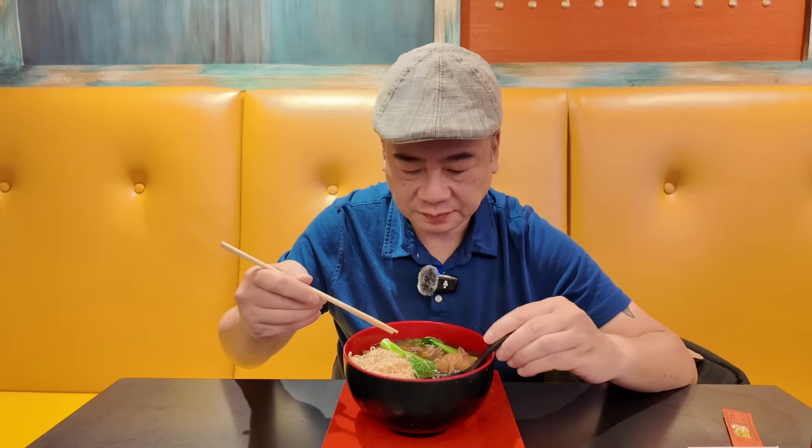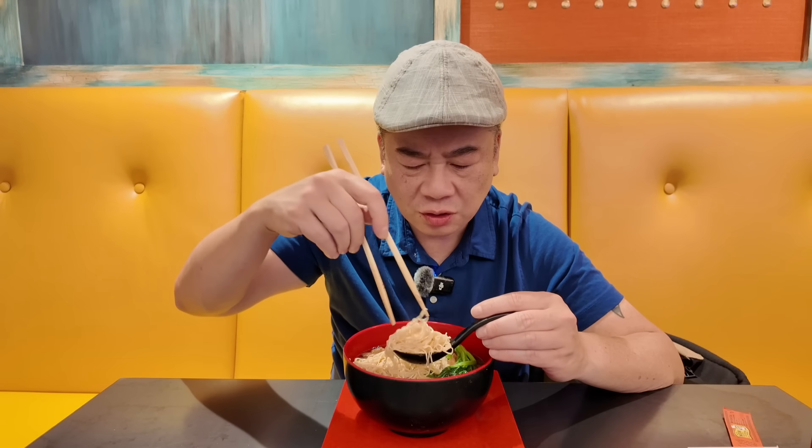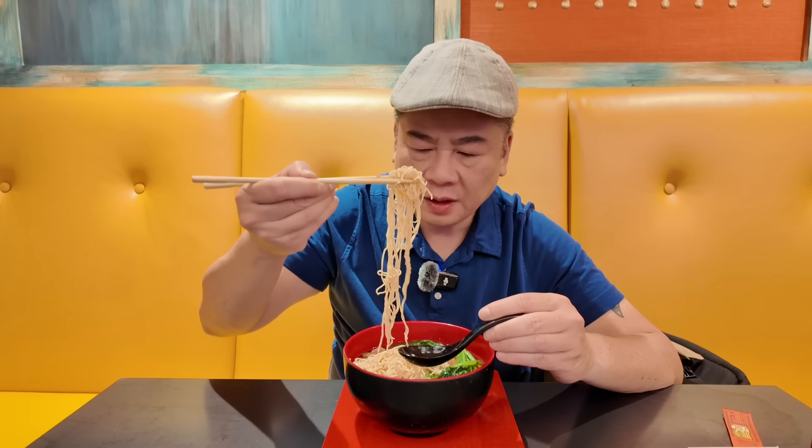Now we got the noodles itself — it is a long noodle, guys. Delicious noodles. Great noodle flavor. Very springy, very springy like it should be.